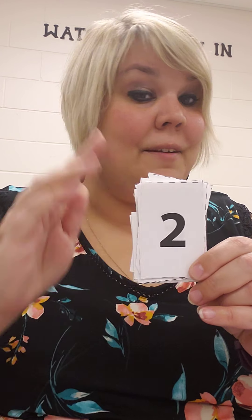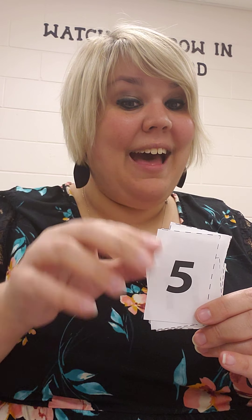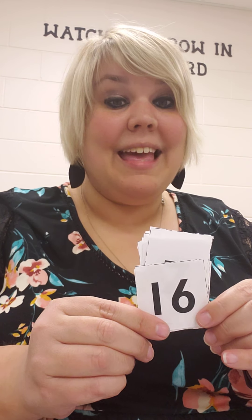This time I'm going to see if you can do it by yourself. I'm going to listen for you to say that number. Ready? 2, 3. I didn't mix these up too good, did I? 1, 6, 18, 5, 11, 16, 17, 15.